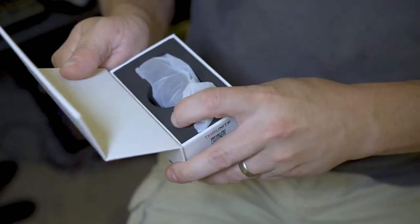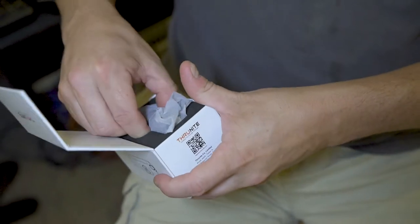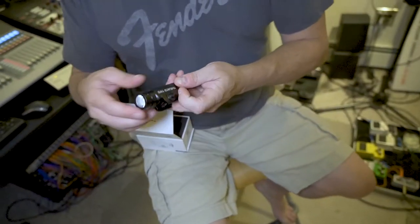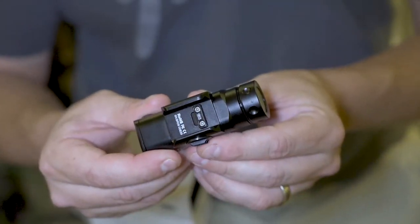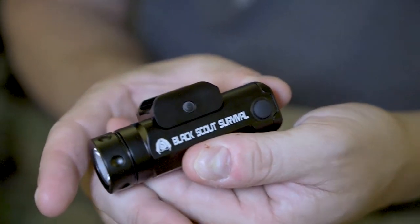This box almost feels like a jewelry box — it is cardboard, but it's got that magnetic latch. Inside, very firm foam holding the actual light, wrapped in a pretty generic bag. And here's your light — undermount, obviously, on the rail. Got Black Scout Survival right there on the side. Very cool.